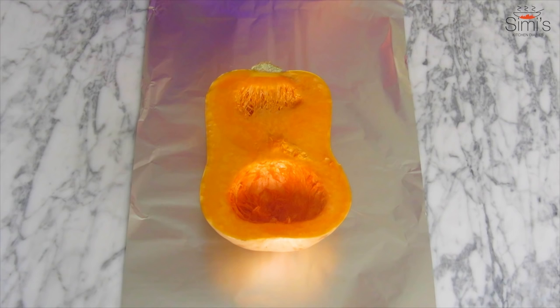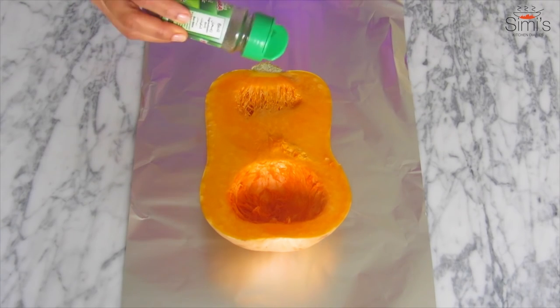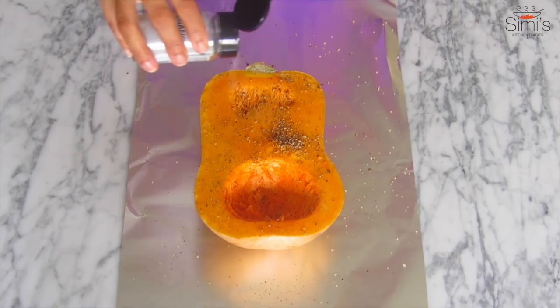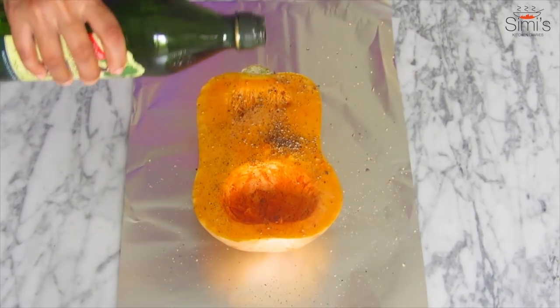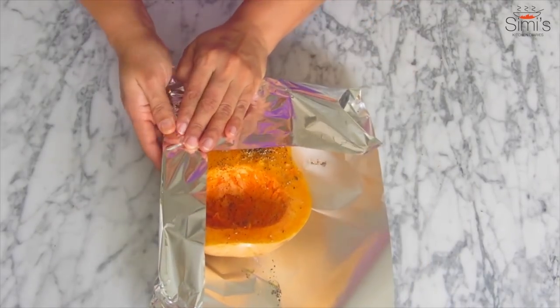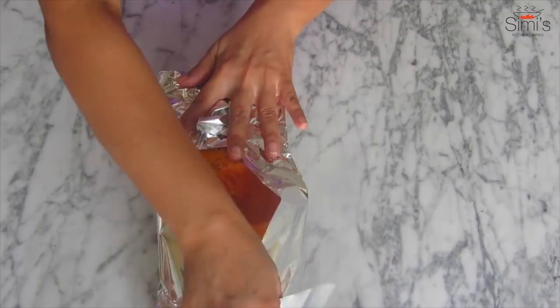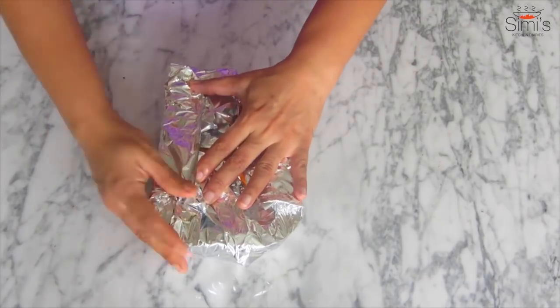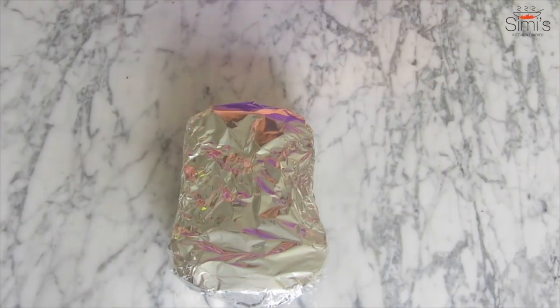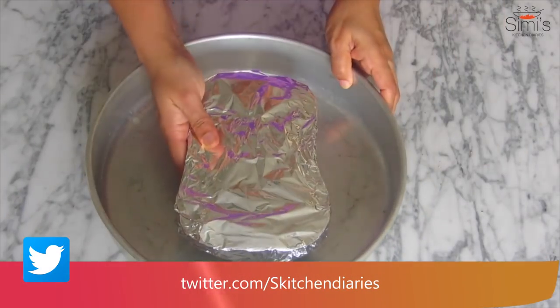The first thing we have to do today is take our hero — the butternut squash. I've kept the butternut squash on a foil, sprinkle some basil, pepper, salt and olive oil onto it, cover tightly with the foil upward and downward, keep in a baking tray and bake in the oven for about one and a half hours. This will depend on the size of the butternut you opt for.